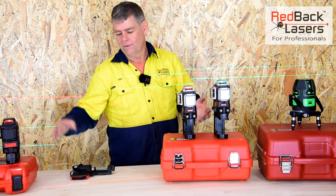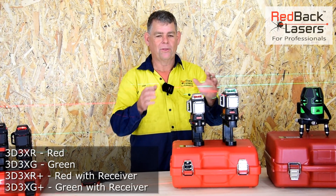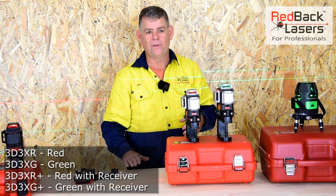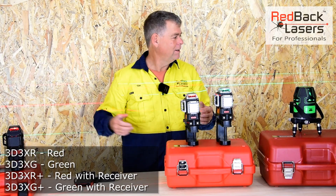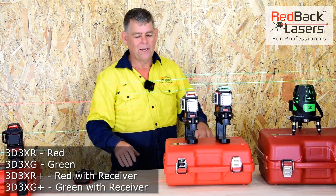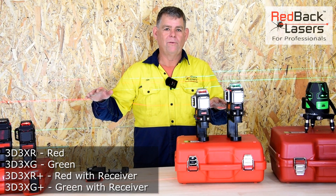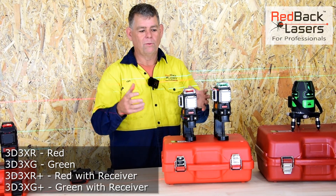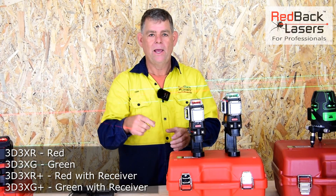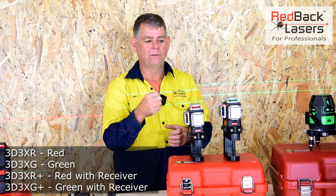From there we've got the 3D3X series — a 3D3XG and a 3D3XR. These are pendulum levelling lasers. You'll notice whenever the bench is knocked, the XLG44 doesn't wobble because it's electronic levelling, whereas all the pendulum lasers show a little wobble and need to re-stabilise. What's important with pendulum lasers is the quality of the bearing the gimbal sits on and the weight of the pendulum — both play a big role in accuracy.